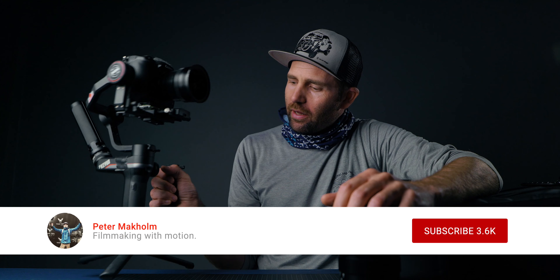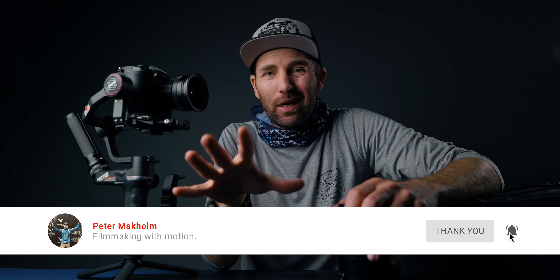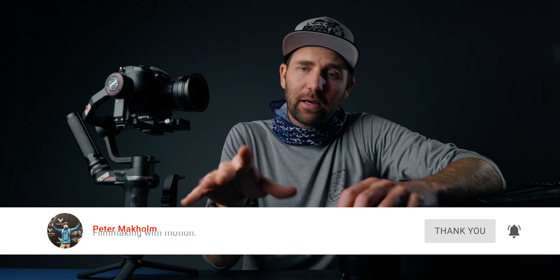If you have a Weebill S, the first thing you're going to do is upgrade it to the 1.96 firmware if you haven't done that. I made a video about it last week, so jump back one video and watch that — I'll also link it in the description and right here.